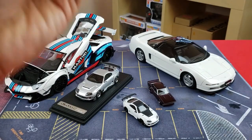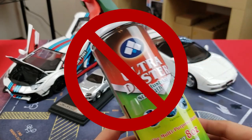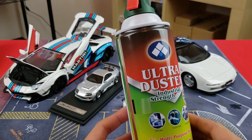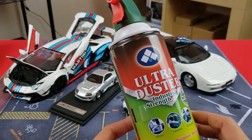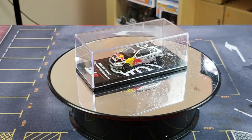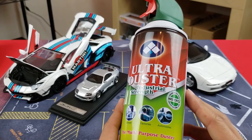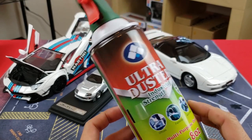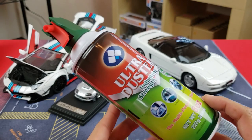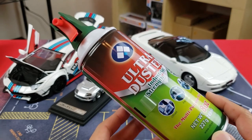Try to refrain from using one of these — these are the dusters you use for keyboards. The problem is that if you press it too hard, the refrigerant inside the can can blow onto the model car and may damage it, especially because it's super cold. If you're careful, you can use it — I've used it in the past for a quick clean — but if you're not familiar with it, please be careful or practice before you use it.